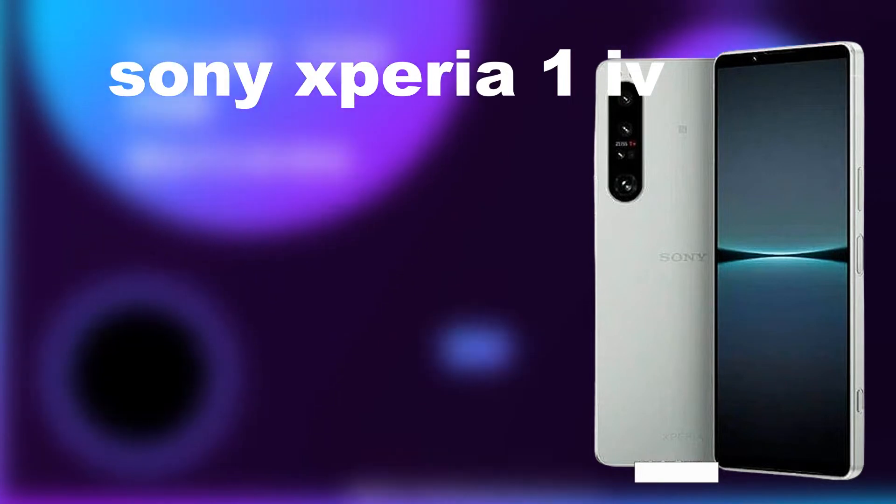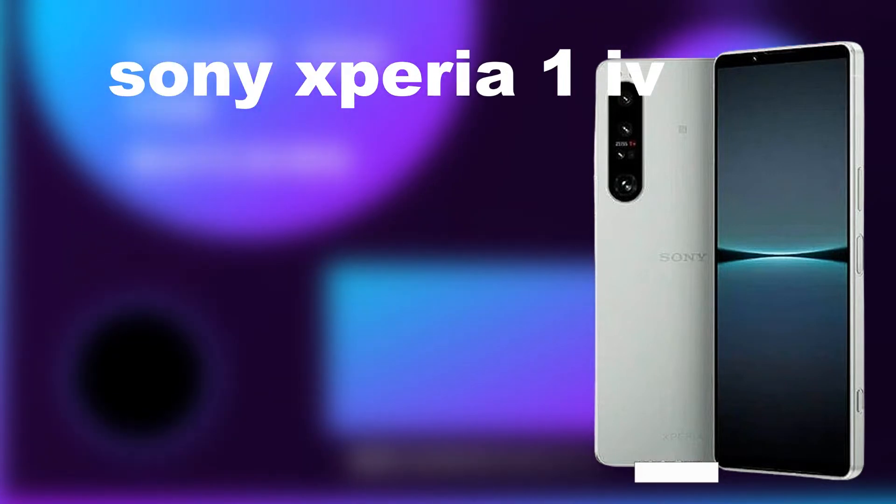What's up guys, it's Marty on your screen again. In this video I present to you the all new Sony Xperia 1 IV — the Roman numeral IV means four, so we can say it is the Sony Xperia 1 version four.